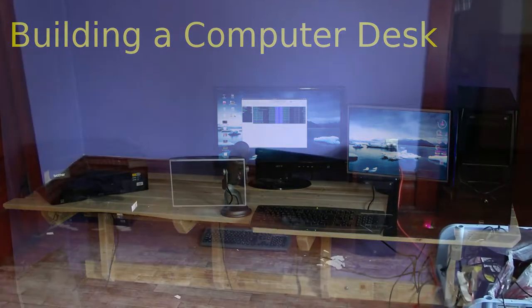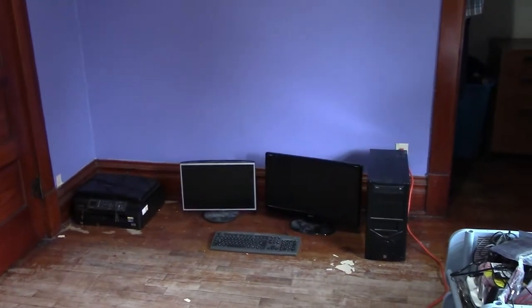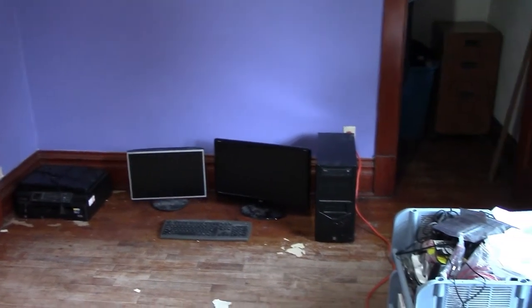Rather than leaving my computer system sitting on the floor, I thought it would be a good idea to build a nice little computer desk, and in this video I'll be going over the process.